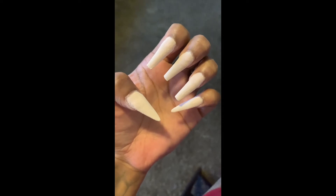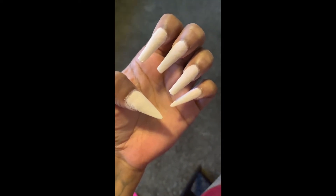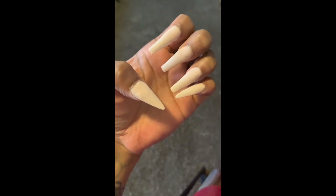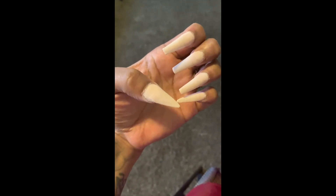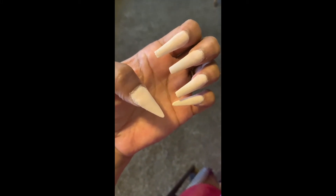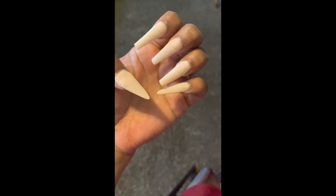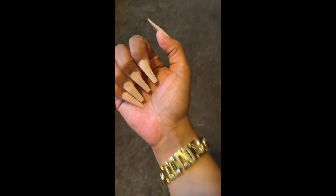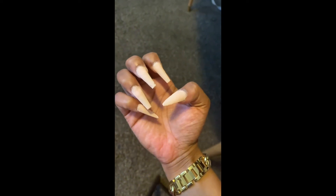Here's the second coat of my base powder before I get to putting the color on top. What I have learned doing my powder dip nails at home by myself is that in between putting the color powder down, I like to sand down my base powder just so nothing is lumpy and everything is consistent.